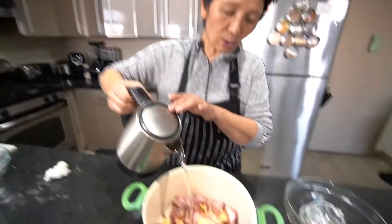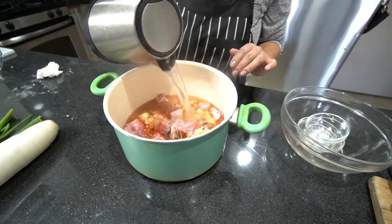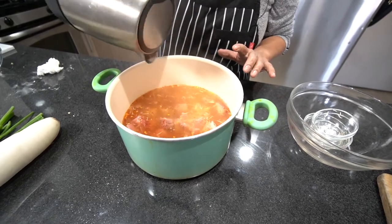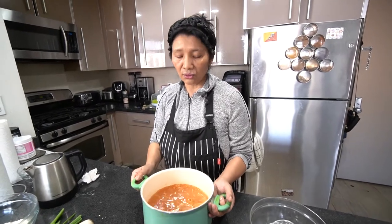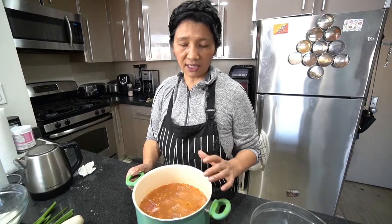To make it cook faster, I boil hot water first and add it in — it cooks more quickly that way. I don't add oil to the pork ribs because they already have oil. Cook for around 30 to 40 minutes, then I'll show you.